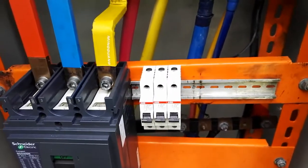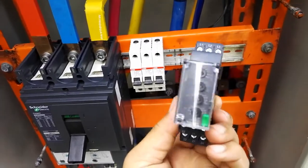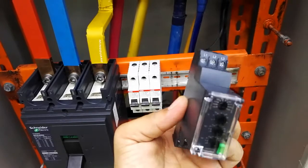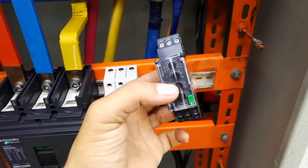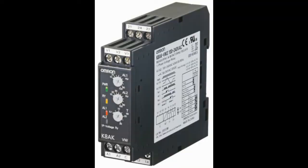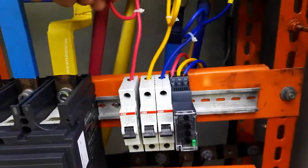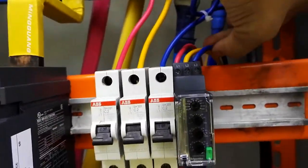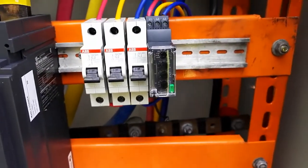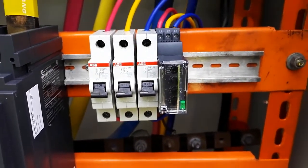Now let's move forward. We will install the voltage protection relay — it is named so because it protects against over voltage or under voltage caused by any issue. We have installed this voltage protection relay. These are the three phases — this is the inside wiring going to the relay, and this is the outside. Now it is in working condition, and we will explain it in detail later.